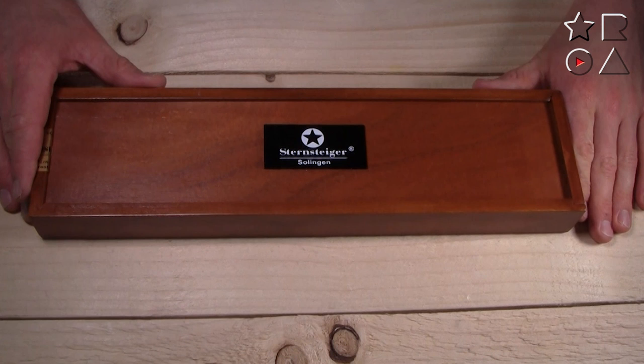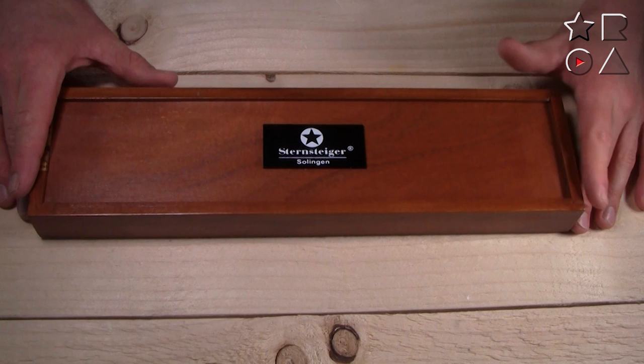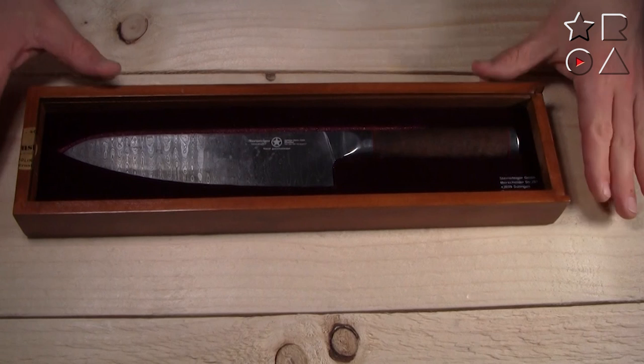Sternsteiger is a relatively small knife brand from Solingen. There are plenty of knife brands out there, but this is a particularly small company that makes exceptionally nice quality knives. We've looked at a few on this channel already, and this is their latest offering. It comes in a box which obviously doesn't add anything to the cutting experience, but it is quite nice that it is presented so nicely, especially when you want to give this as a gift.